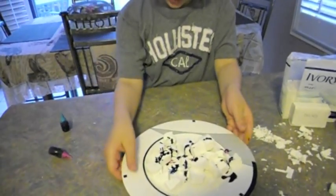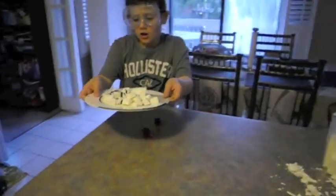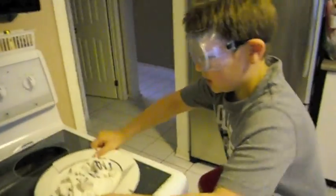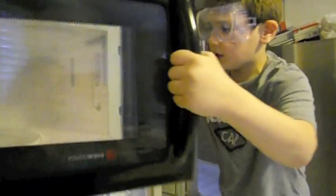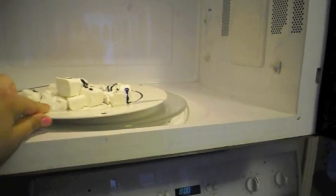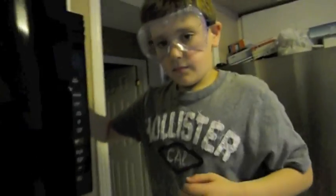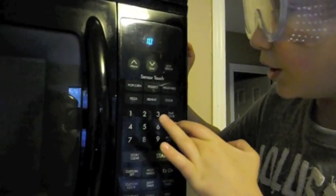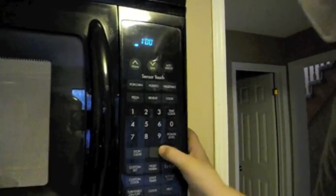The third thing is to walk over to your microwave, open it up, put the soap into the microwave, set it to 100, start it, and wait.